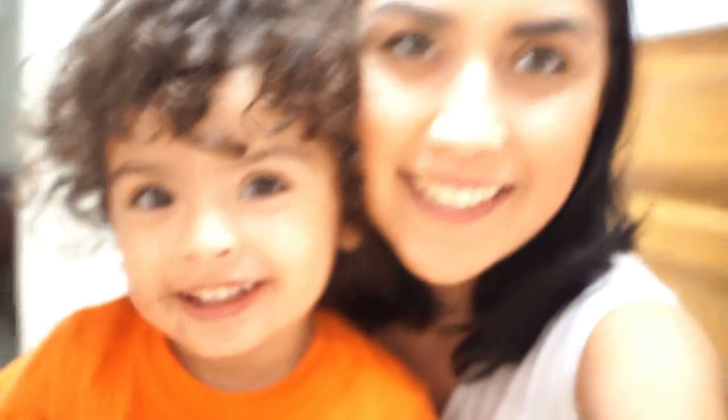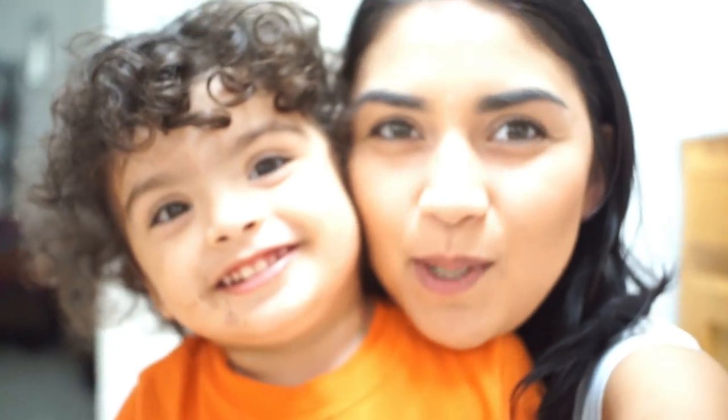Oh my gosh girlfriend, look at how much you look like mommy! Do you look like mommy? And this is the pumpkin of my best pumpkins ever. Oh my gosh, that's my pumpkin — the best pumpkin of them all!